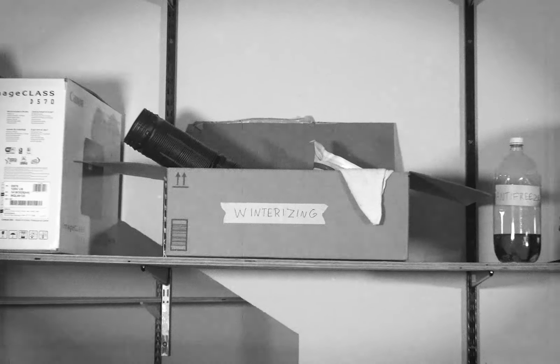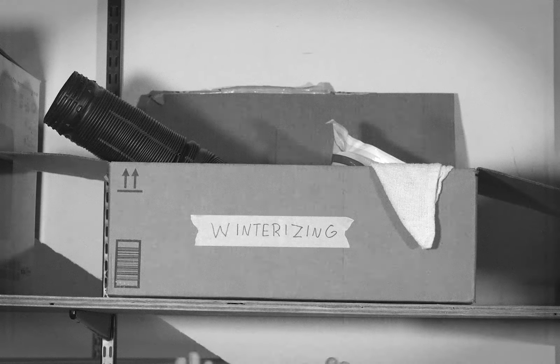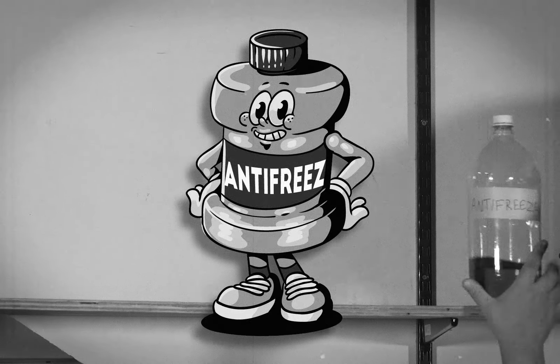Taking a look at the part kit put together in Everlogic, Bobby is going to need a winterizing kit, which includes valves, a siphon hose, Teflon tape, and pump adapters. He will also grab some antifreeze as well.